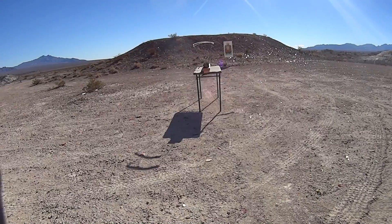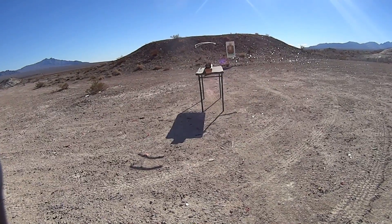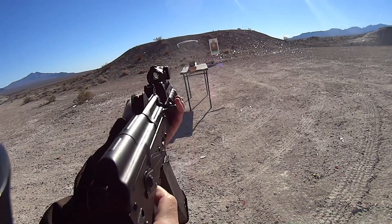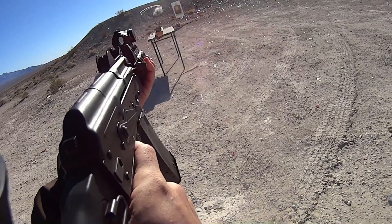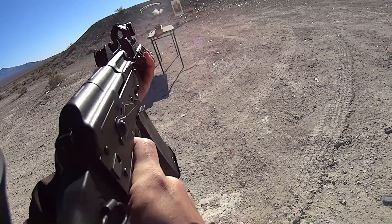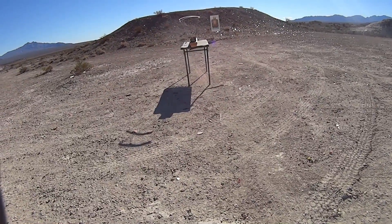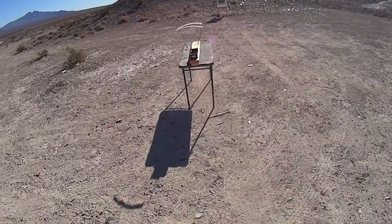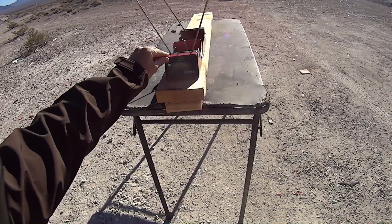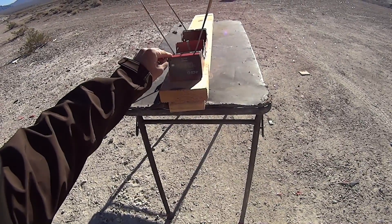Alright, so we're about 12 feet away. First up is going to be one of our AKS-74U's using the 60 grain Hornady VMAX. We're going to try to get three rounds over the chronograph and just take the average. Our low was 2,317, our high was 2,349, and our average was 2,334.